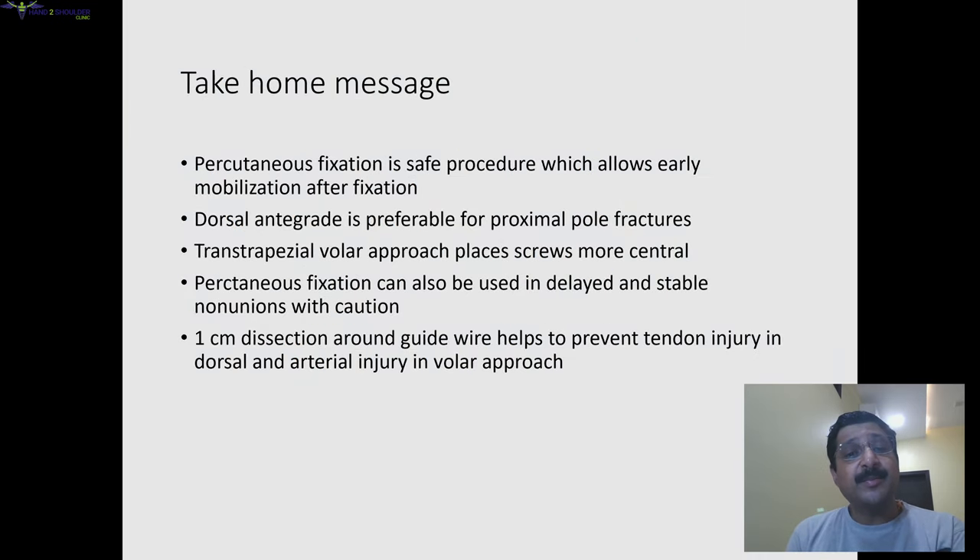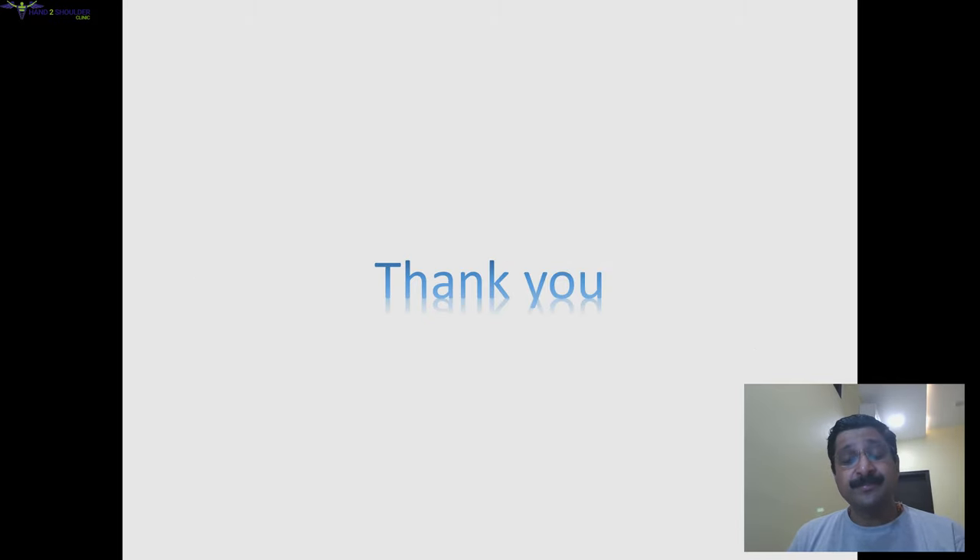Take-home messages: percutaneous fixation is a safe procedure which allows early mobilization after fixation. The dorsal antegrade method is preferable for proximal pole fractures. When doing the volar approach, the transtrapezoidal technique gives more central screw placement. Percutaneous fixation can also be used in delayed and stable non-unions. If you do a one-centimeter dissection around the guide wire, you can prevent tendon injuries in the dorsal approach and arterial injuries in the volar approach.